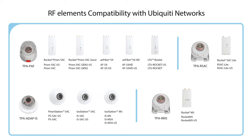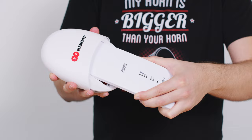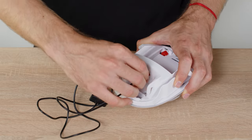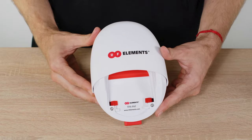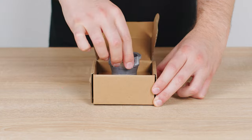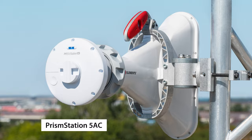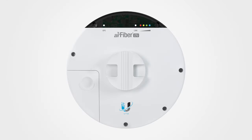For connecting Ubiquiti radios, these are the options we offer. TPA PAF is compatible with 5 radios: both generations of Rocket Prism, both LTU5 generations, and LTU Rocket. It has a neat GPS antenna compartment protecting it from bad weather and wildlife chewing on the cable. TPA ADAPT IS works with all three waveguide-based Ubiquiti radios: Prism Station 5AC, ISO Station 5AC, and ISO Station M5. If you have some beta LTU units with a waveguide port, this should work as well.